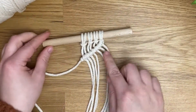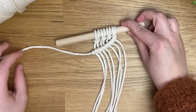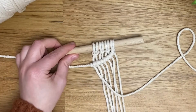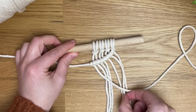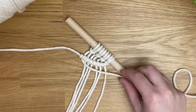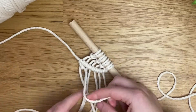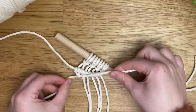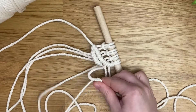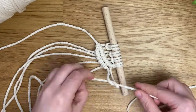Now that we've finished that row, take that first cord and put it out of the way — we won't be using it for a while. Now take this first cord here and create a row of double clove hitch knots going towards the right, in the exact same way as before. That first cord comes up over, behind, and through the loop, and you repeat twice on each cord.